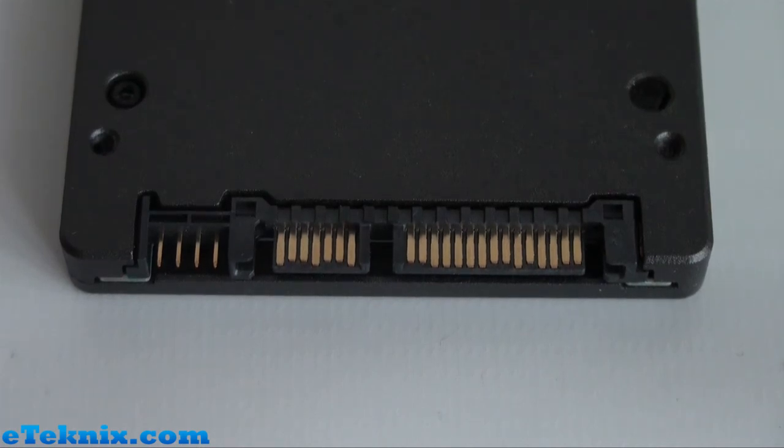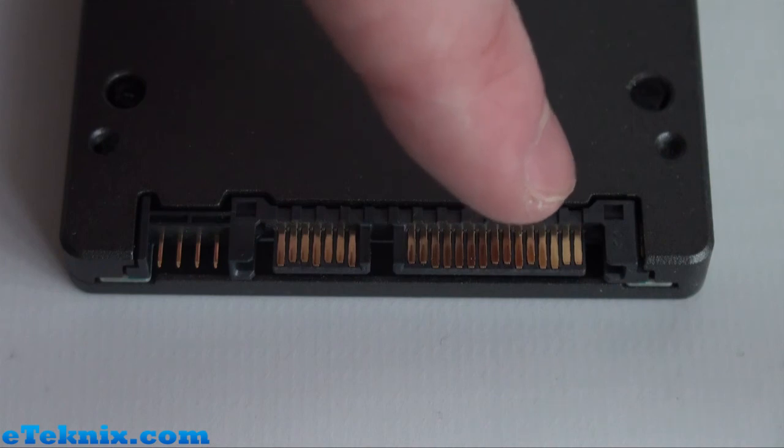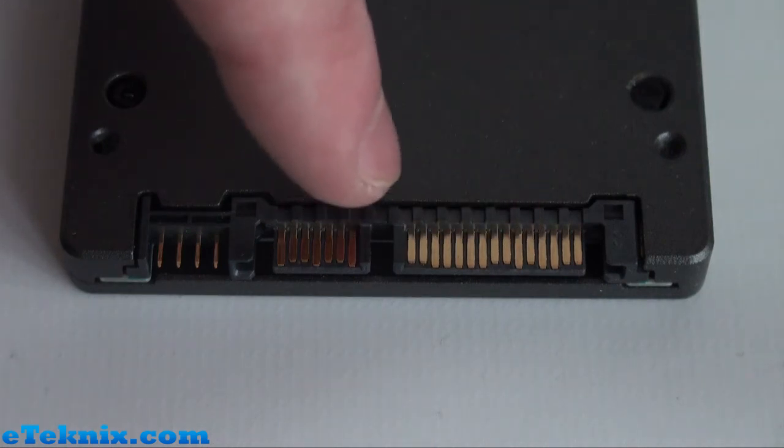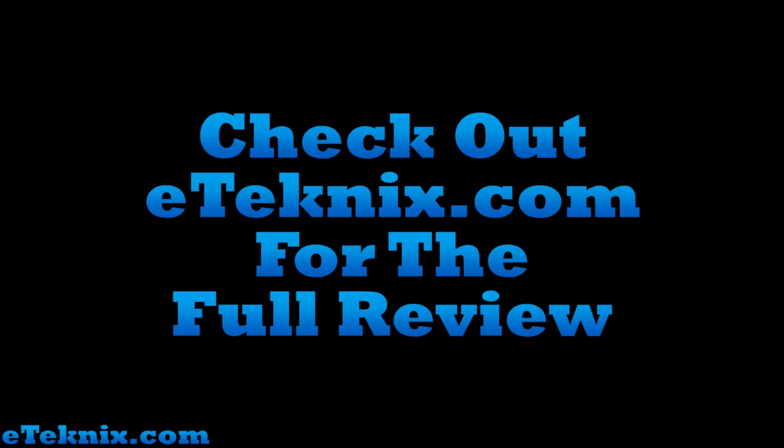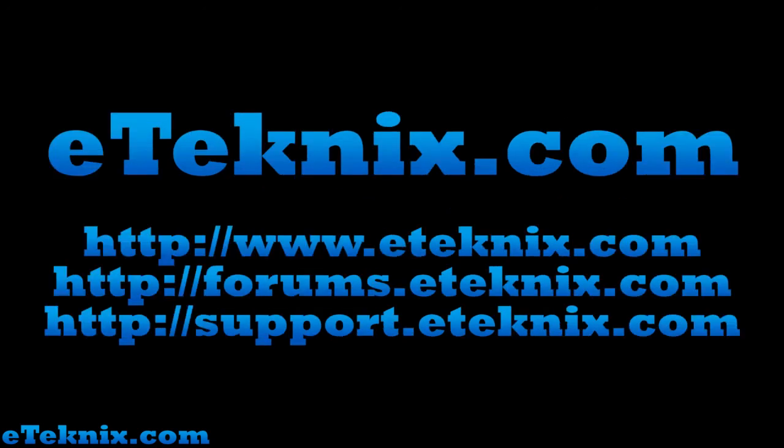Finally, taking a look at the connections on this drive, it's nothing out of the ordinary. We can see the SATA power connector, SATA data connector, and also jumpers. These jumpers are for use when flashing the firmware.